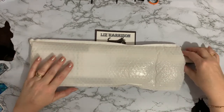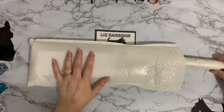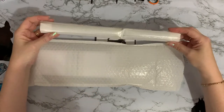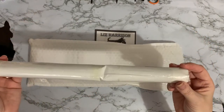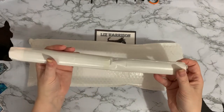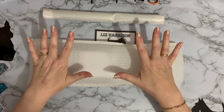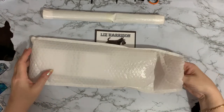We've got a bit of a dented canvas and it's double-sided tape, so that's not looking the best. Hopefully once we open it we should be okay, but we'll have a look.